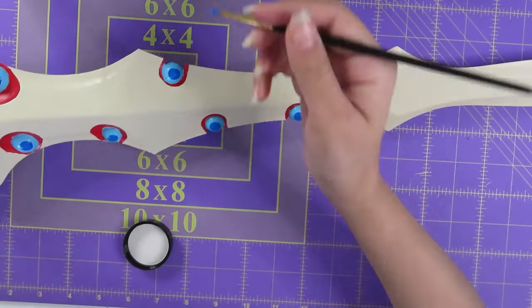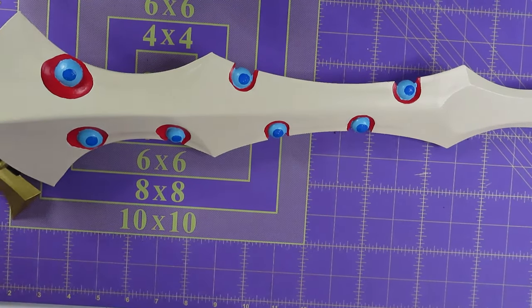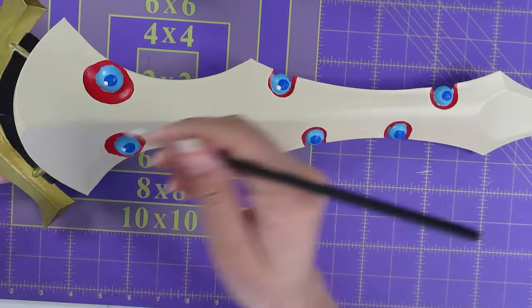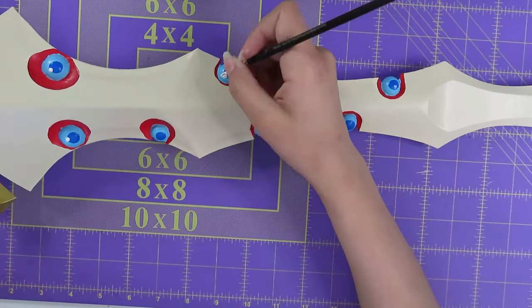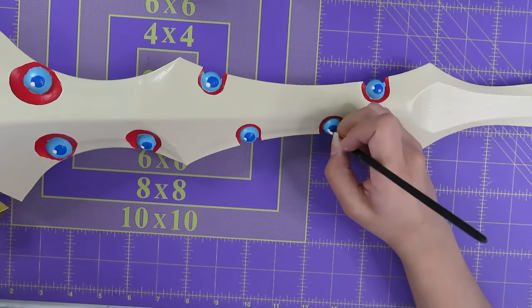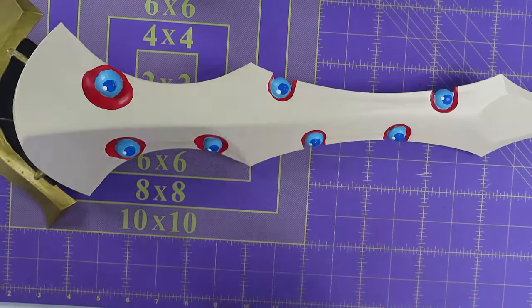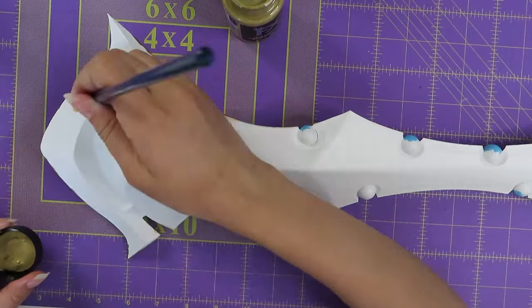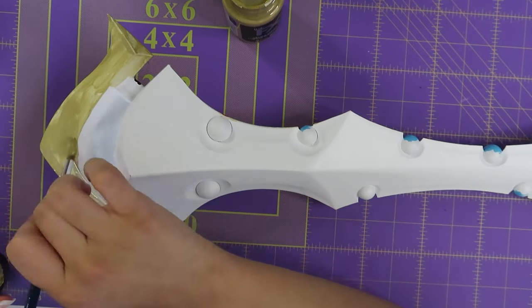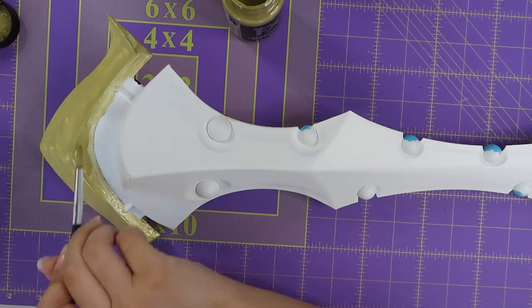I waited for the light blue to dry, then started doing the dark blue. These little circles are supposed to be like little gems — I went off the animated reference. I could have made them shiny or added actual gems, but I decided to just paint them. Then I went back and put a little white shine on each one — it honestly looks so good. I compared it to reference pictures and I love it. I was also able to flip it over without the balls needing to be fully dry, because the way it's built the balls weren't touching the mat at all.